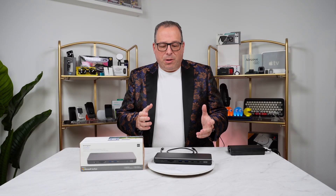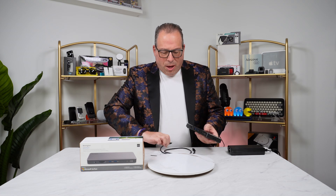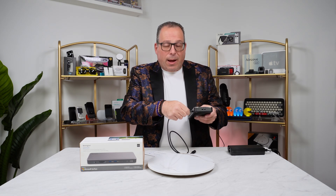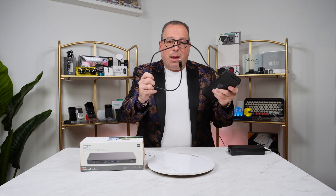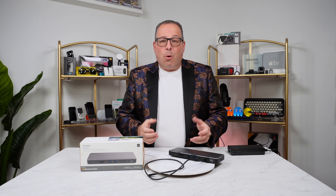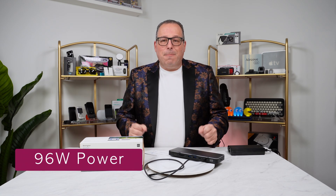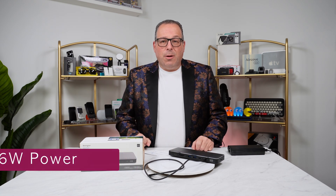When it comes to connecting your computer to the dock, it's really easy. All you do is connect to that Thunderbolt 4 port, plug in the cable, and the other end goes to your computer. Just like that, you'll be able to power up your computer. This dock supports up to 96 watts, so you can easily power up one of those larger computers, no problem.